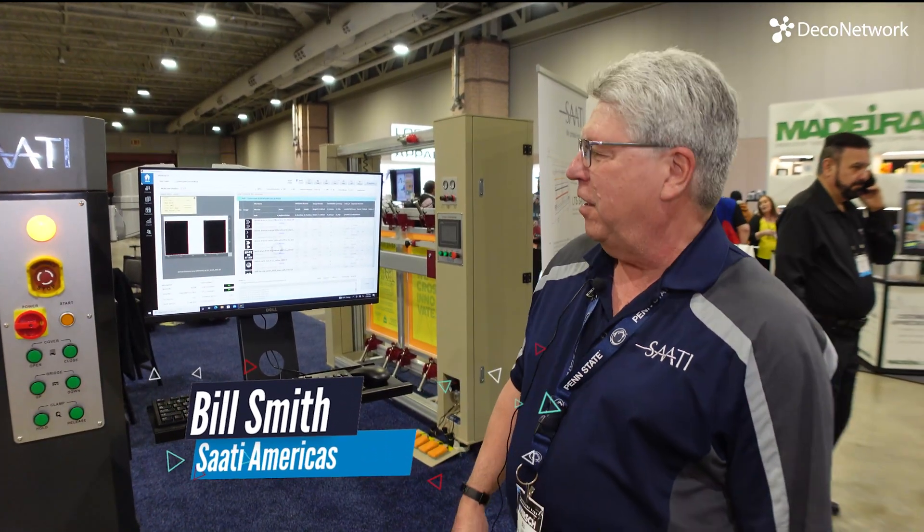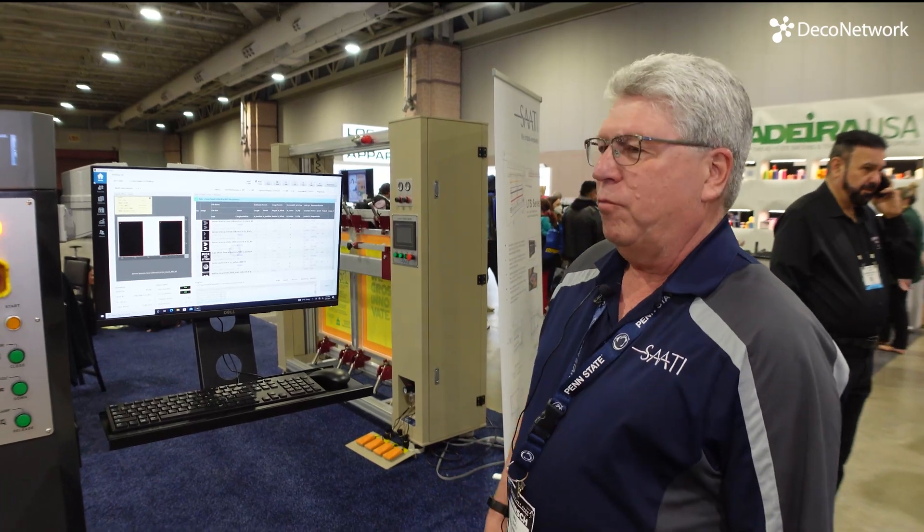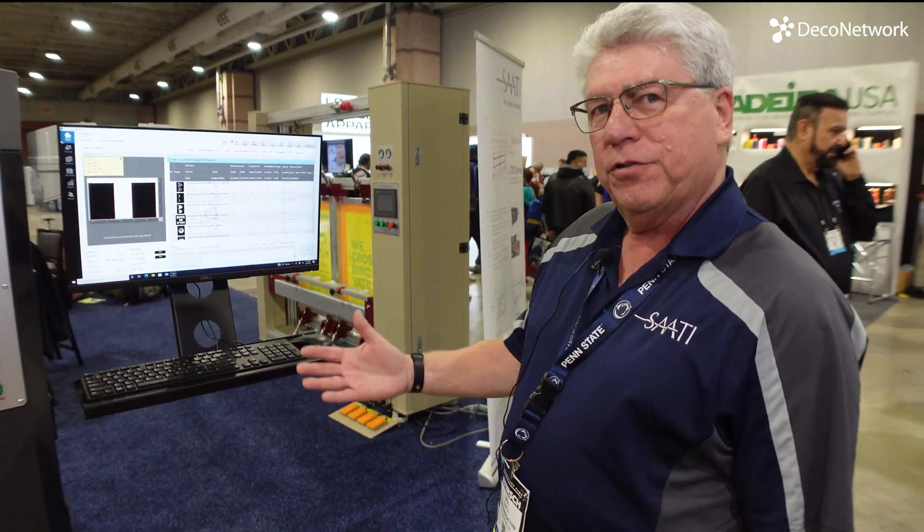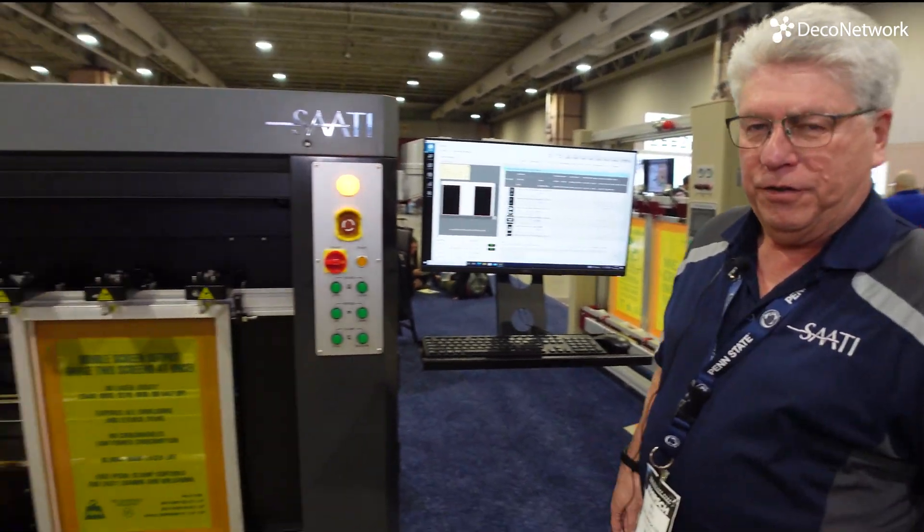Hey, I'm Bill Smith. I'm the National Sales Manager at Saadi Americas. We're here at the Atlantic City Imprinted Sportswear Show, and we're showing our new laser-to-screen unit.